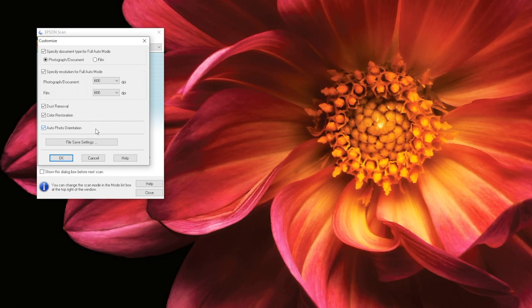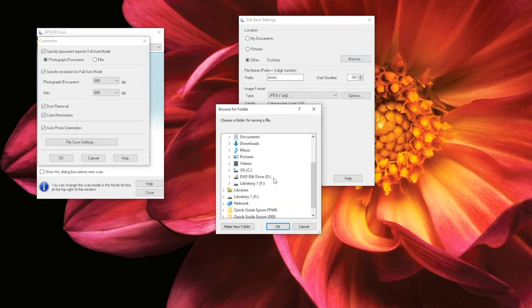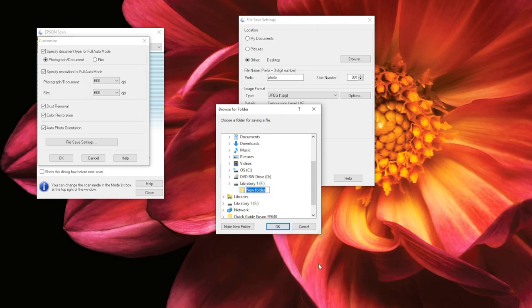Once you have selected the options you want applied to your documents, select File Save Settings. In this window, you can select your file location, name, and format. To select your storage device, click on Other and then Browse. Then scroll down to your device. You can create a folder for your documents in this device by right-clicking on your device, then selecting New and Folder from the drop-down menu. Remember to name your folder too. Once you have selected your storage device, click OK.